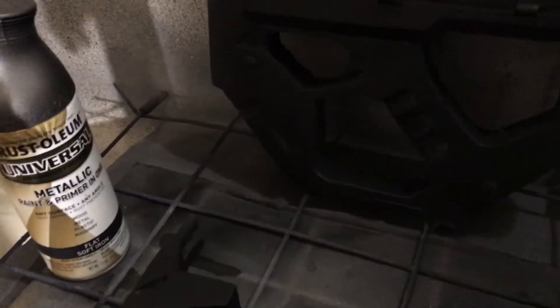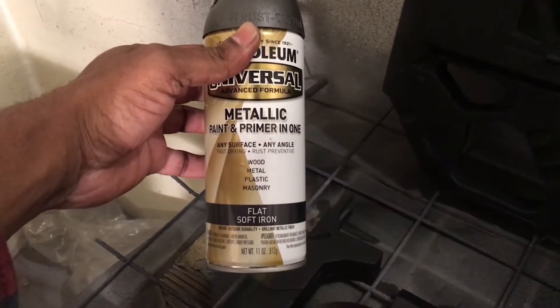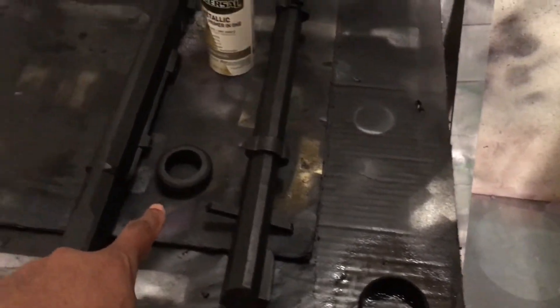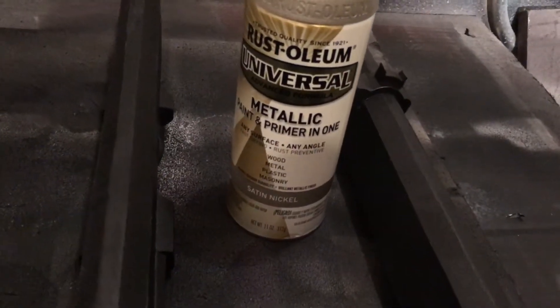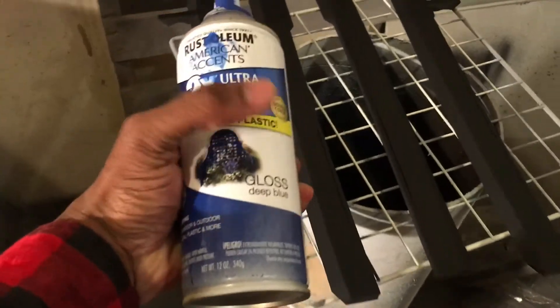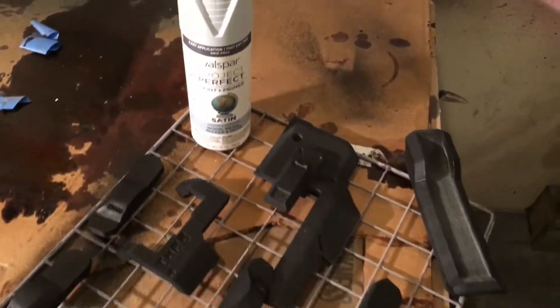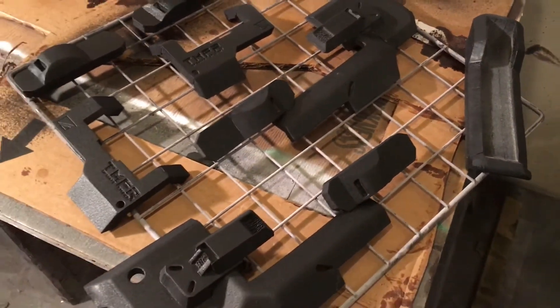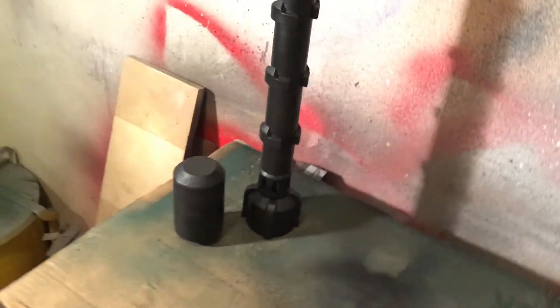The dark parts get Rustoleum Metallic Soft Flat Iron. The top and bottom of the barrel as well as the lip of the cannon get Rustoleum Satin Nickel. The blue details of the gun get deep blue gloss or satin. These other pieces get Valspar Satin light gray primer. The tube and main body stay black.